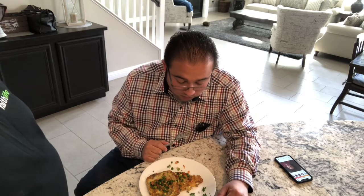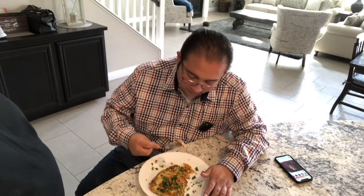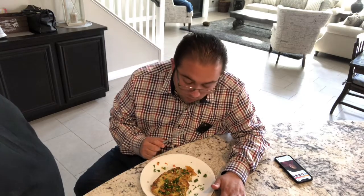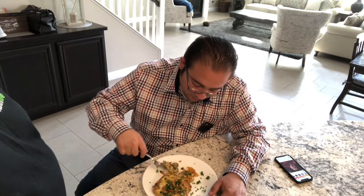Subscribe to my channel, Cooking with Dan. If you type in 'Gypsy Pit Master' you'll find me — gypsy food, gypsy cooking, gypsy trucks, whatever. Subscribe and hit the notification button when I put on a new video. Thank you and God bless.